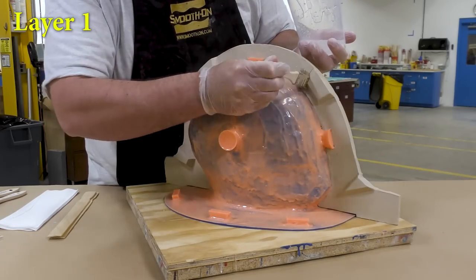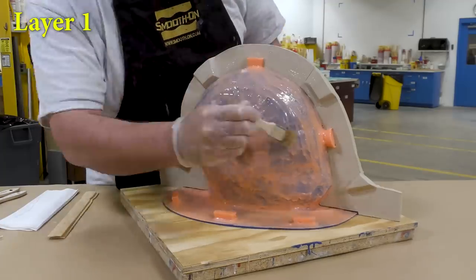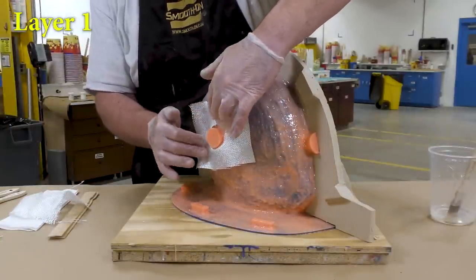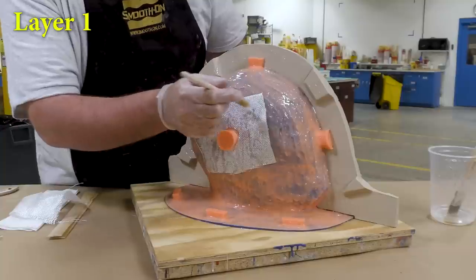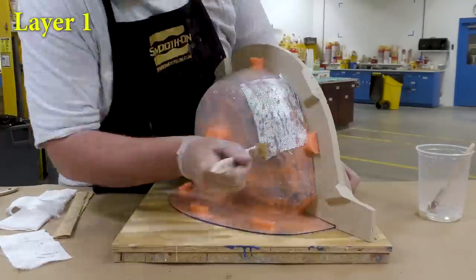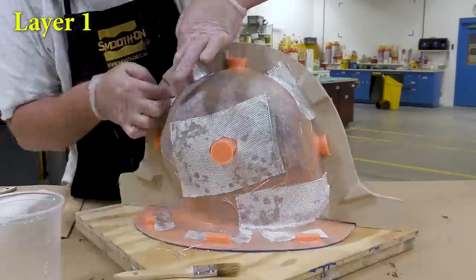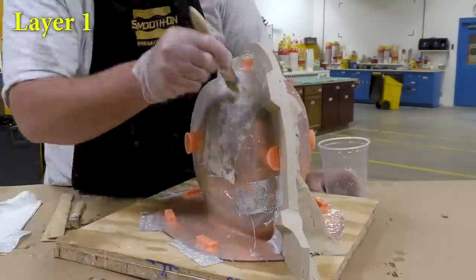Once the material is mixed, start by applying a layer to the entire surface — cover all the corners — then lay the cloth over it and push the epoxy through the cloth. The epoxy is already there; the cloth just needs to be saturated. Repeat this procedure all around the mold surface, using many small pieces around the keys and 90-degree folds. This allows you to manipulate the cloth in tight areas and also adds to the overall structural strength because the small pieces overlap so many times.